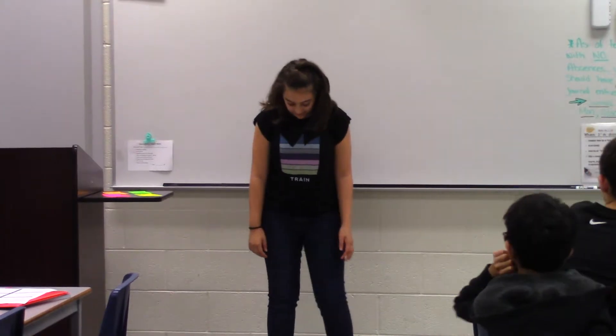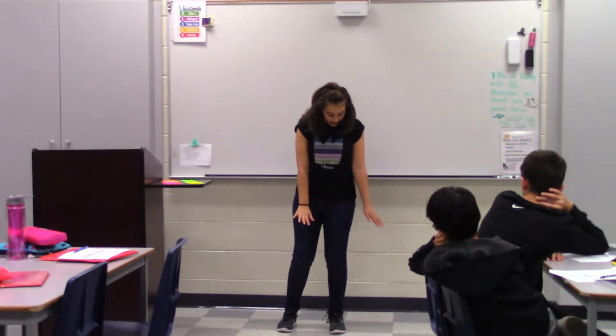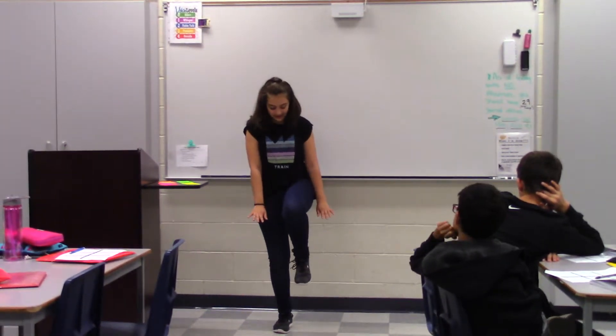The first thing you do is you put your feet about a foot apart. Then you push your palms down to the ground, and then you lift up a knee of your choice, and then you lift it up like this.